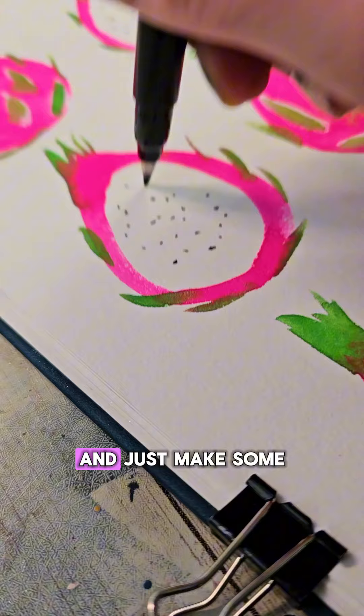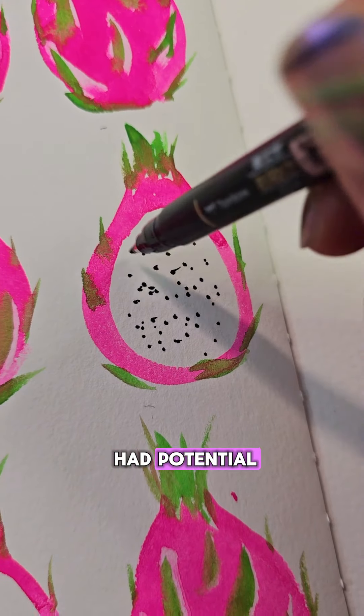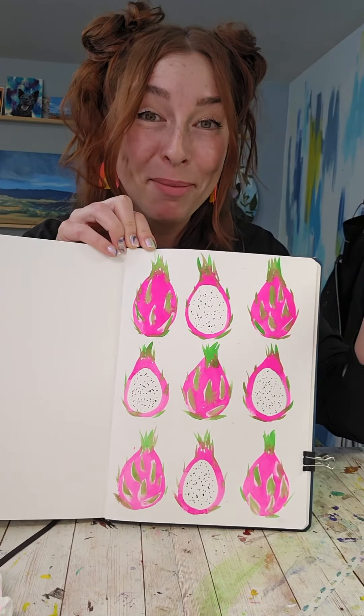The final touch is going to be to grab a pen and just make some dots in those centers. I knew this one had potential, but it is even better than what I thought it was going to be. Two colors, a little lifting, and a pen.